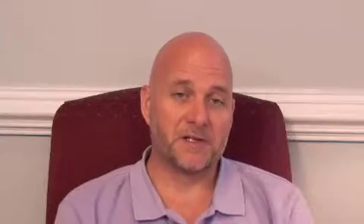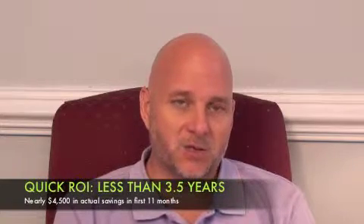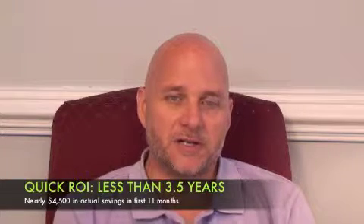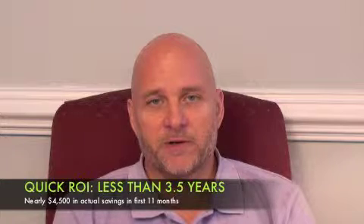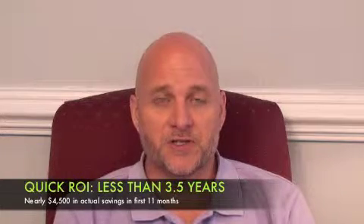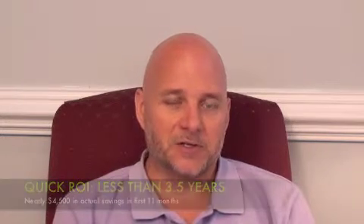Obviously we were very pleased with this product in a short amount of time. When we look at the investment with the project, specifically with the phase change, we'll see a return on investment in just under three and a half years. Which is phenomenal when you look at a project like this.